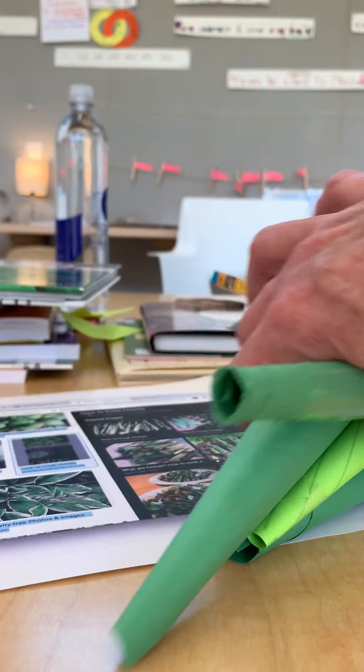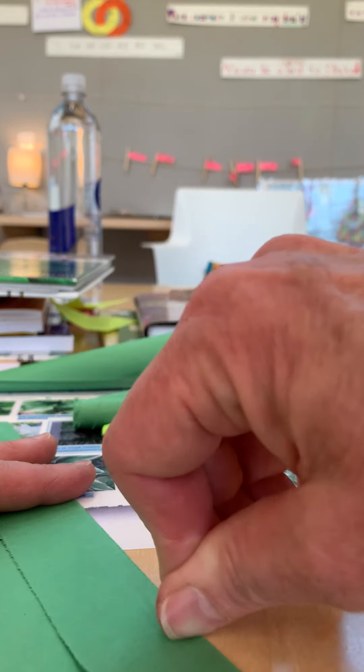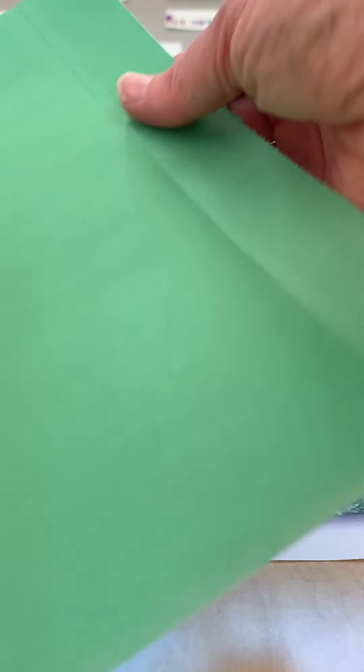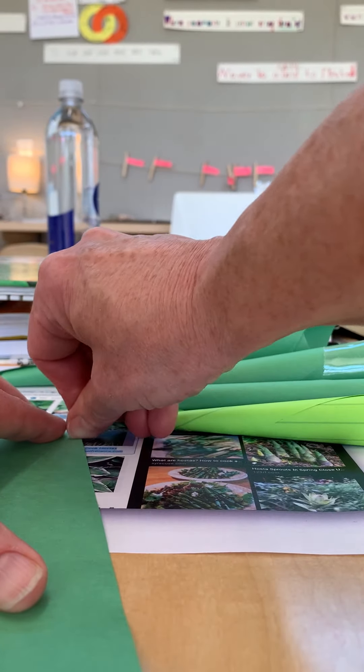And now I'm going to follow Mrs. Block's method of ripping paper — by getting it very well creased with my thumb. And then I'm going to do the other side and get it very well creased with my thumb like that. She does it with her thumbnail. I'm doing that too — kind of the side of it.